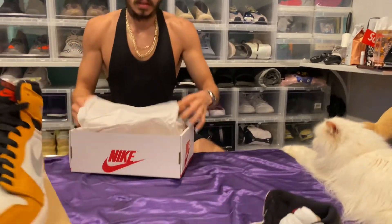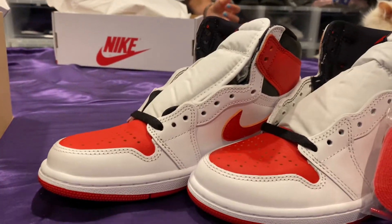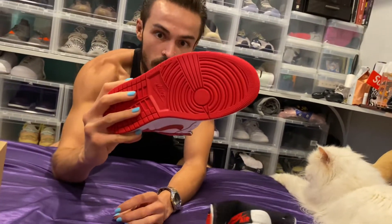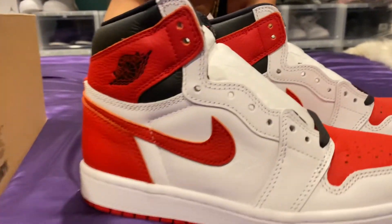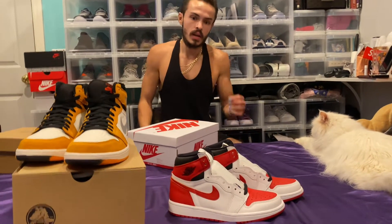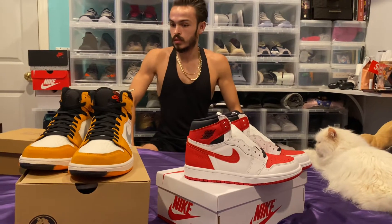Speaking of leather on Jordan 1s, we have the Heritage colorway. These are nice — I ended up returning a pair because we doubled up. But these are very, very clean. You got the black, red, and white. Black wings logo. Red outsole, so it's going to be nice and easy to keep clean. This is the men's, so it's going to have that nice quality leather where nothing's too overstretched. I know this isn't quite the red that everyone wants — it's university red, everyone wants gym red. But it's very similar to Chicago. It pays tribute to where Jordan is from, hence the Heritage colorway. And got the red bottoms.